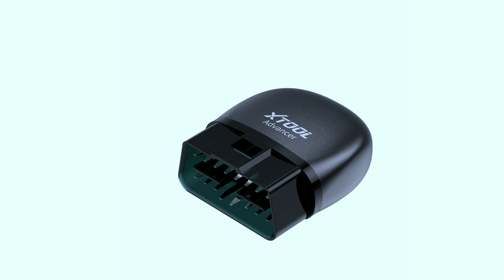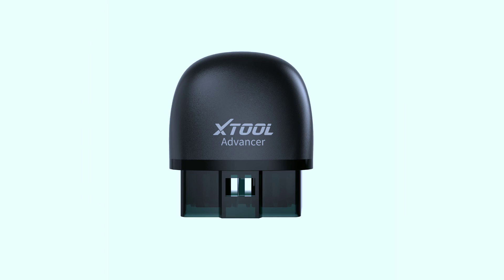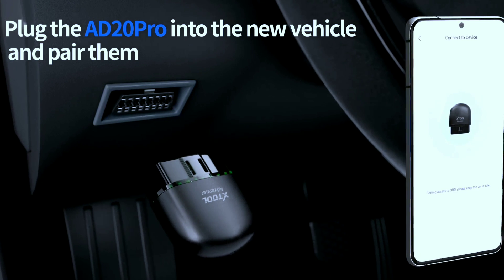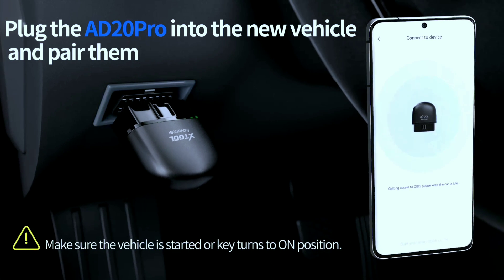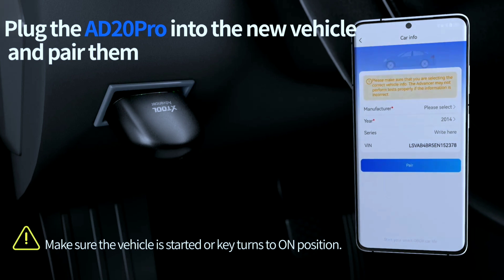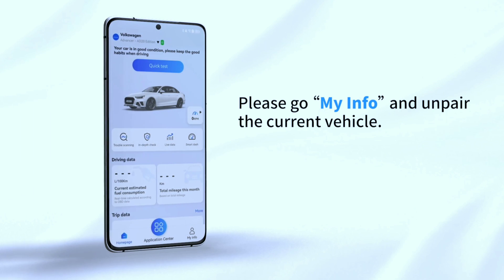Taking a closer look at the scanner itself, the AD20 Pro has a compact and ergonomic design. The build quality feels robust — it's clear that X-Tool prioritized both form and function. This sleek, compact device plugs right into your car's OBD2 port with no bulky wires and no wrestling with confusing manuals.